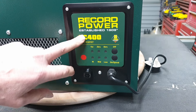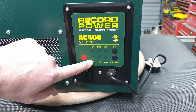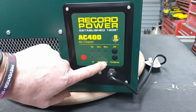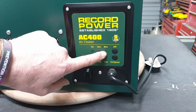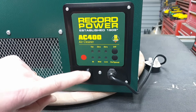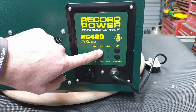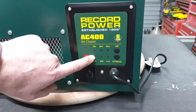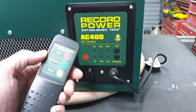The control panel has high, medium, and low settings with indicator lights. There's also a timer: one, two, or four hours. The idea is that when you leave the workshop after sanding, you set the timer and it stays on to clear the air, then automatically turns itself off.